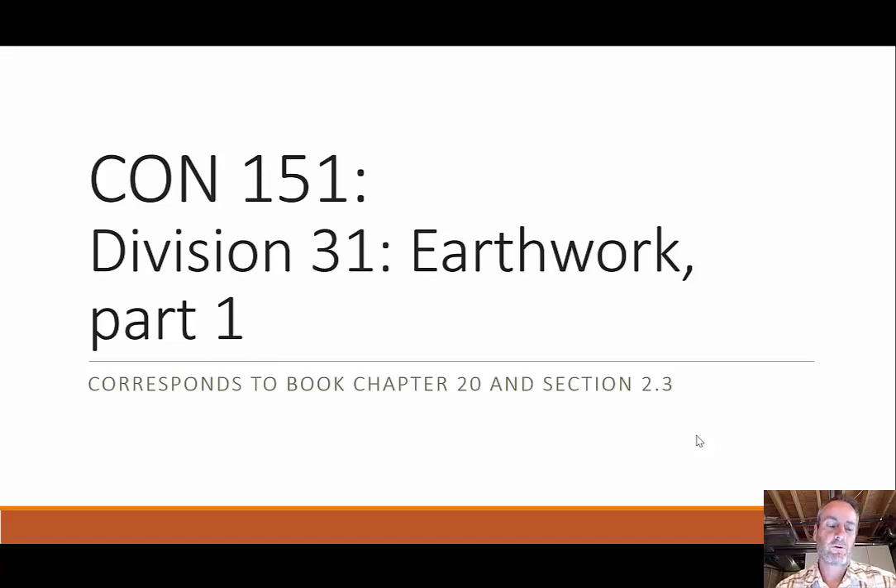Let's move on to Earthwork. This is Division 31 in the Master Format. Remember earlier I said that there were book chapters and they aligned directly with the Master Format numbering, but in this case it doesn't because they didn't want to skip all these chapters. So while it's Division 31, this is actually Chapter 20 in your textbook.